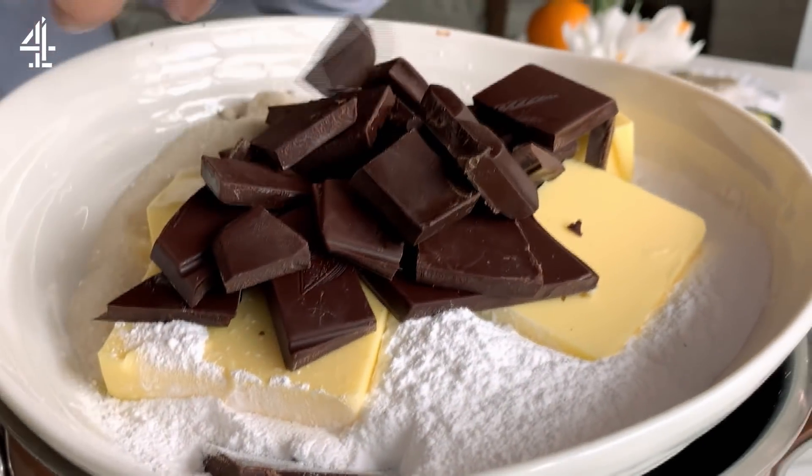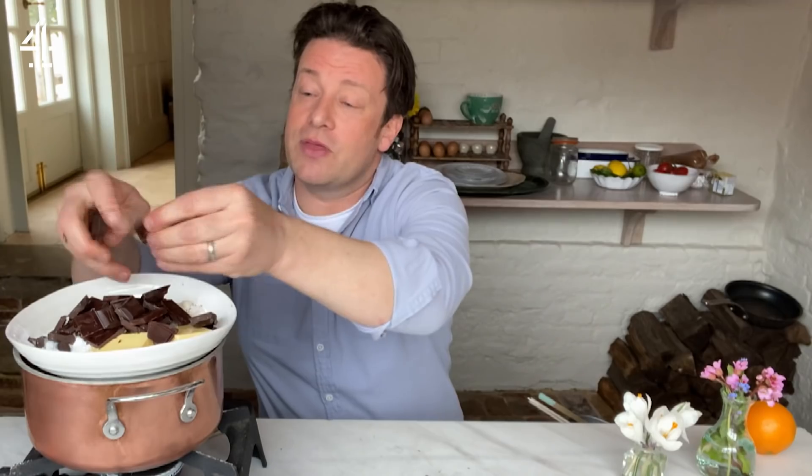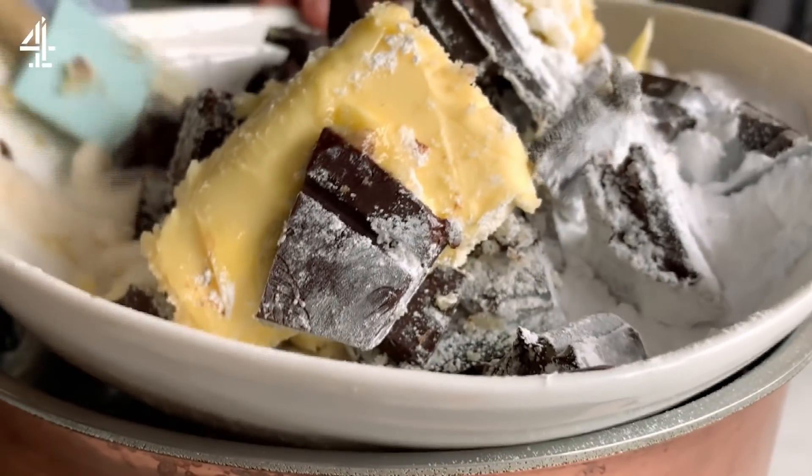Normally I would say 70% cocoa solids, but guys, 200 grams of the best chocolate you can get your hands on. I kind of get the feeling there's a fair amount of chocolate in the cupboards around the country. So let this melt for about five or so minutes, give it a stir every now and again. It's going to be amazing.